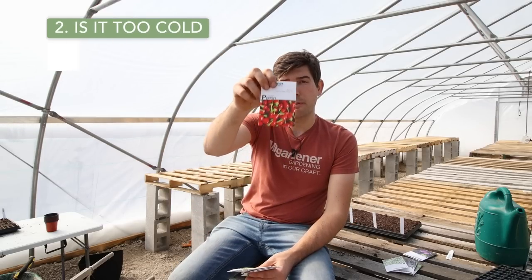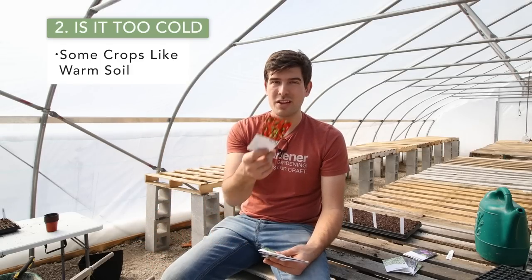If the seed's not old, then look at the growing conditions. The first thing to ask is: is it too cold? Here I have some chiltepin peppers. Pepper seeds like very warm soil to germinate. Out here in the greenhouse we're starting cold-weather stuff, but I'm not starting any peppers — it's not warm enough. Nighttime temperatures are still dipping to 32–34 degrees, which is fine for cold-weather crops, but pepper seeds are not going to germinate at 34 degrees. You could add a heat mat, but if the soil is cold, that's likely your problem.